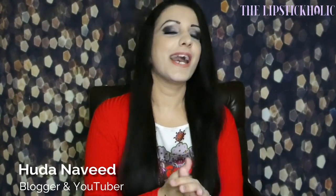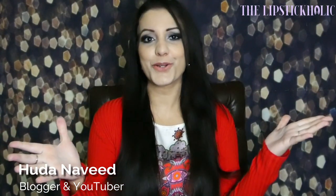Hey everyone! Welcome back to the Lipstickholics YouTube channel. I'm Huda Naveed and today I'm here with another exciting tutorial for you girls. I did a smokey eye look a while back which you all loved, and many of you requested me to do a winged sort of smokey eye too. So here I am today with a smoked out, or you can say winged out, smokey look.